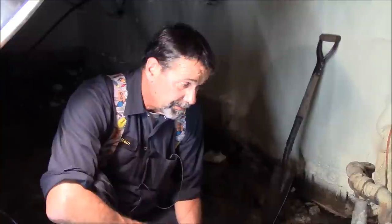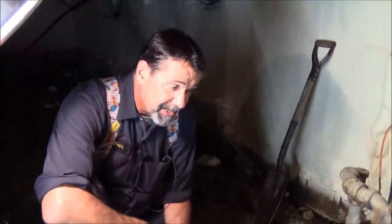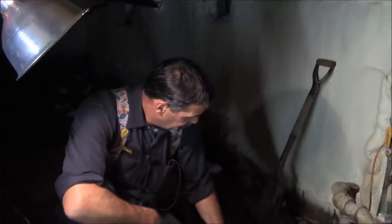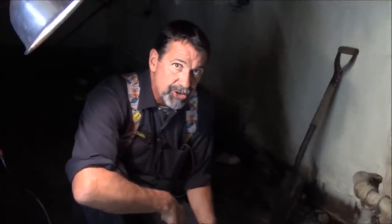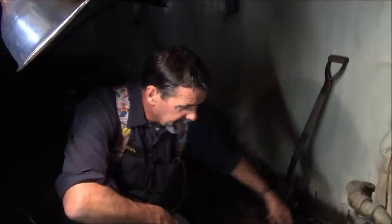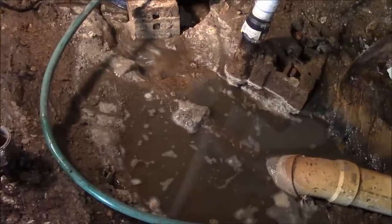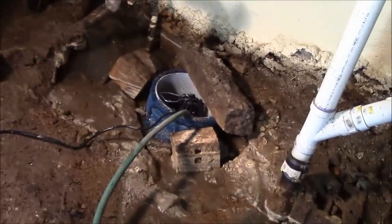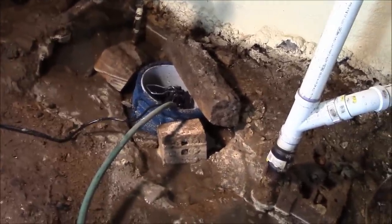Once we get the water pumped out of this area, I will then stand a chance on finding where the intrusion of water is coming from. This used to go to a septic field — there's a chance that the water is coming in on that. If so, I'll cut the cast iron pipe, put a test plug in it, and plug it there. This should work — if it's anything like my other pumps, I should get 10 to 15 years with this system because it's really not going to get used a heck of a lot.